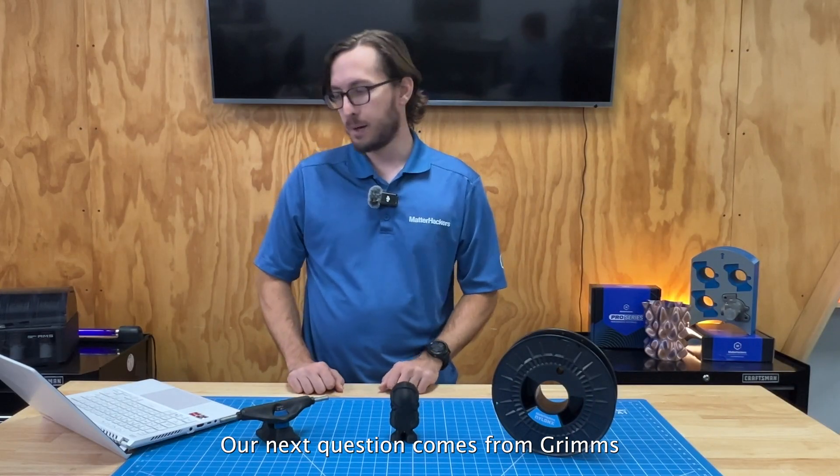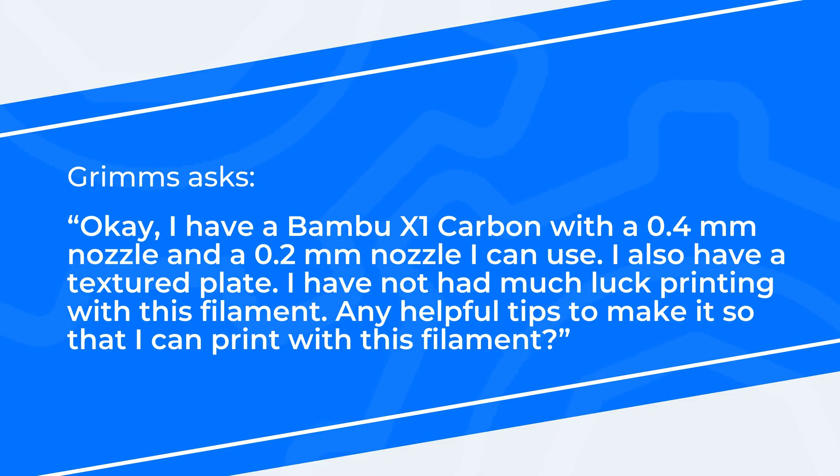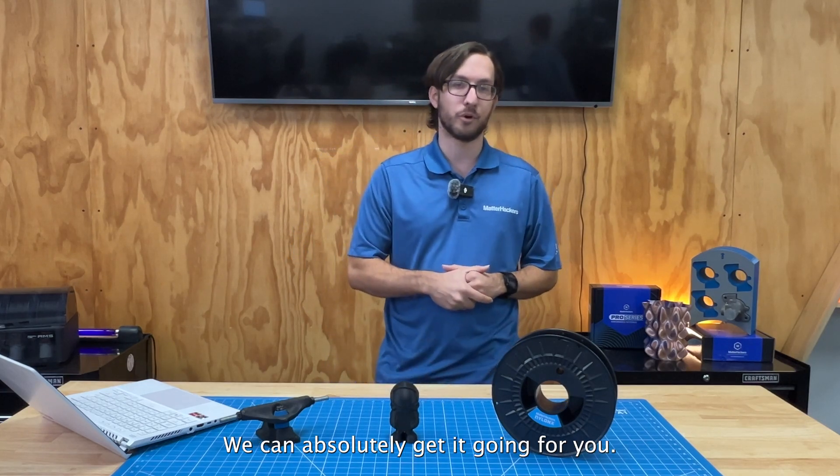Our next question comes from Grims, who asks: I have a Bambu Lab X1 Carbon with a 0.4 nozzle and a 0.2 millimeter nozzle with a textured plate — that's a great setup. I have not had too much luck printing with this filament. Any helpful tips? Sorry that you're having issues, Grims, but yes, we can absolutely make this work.